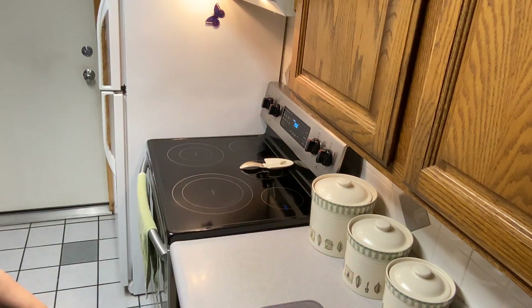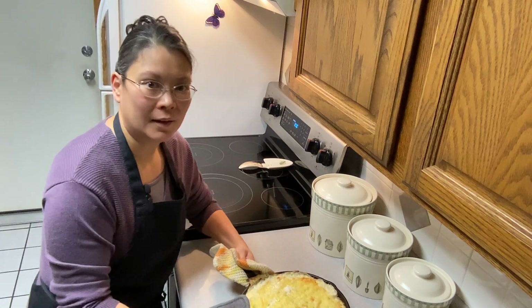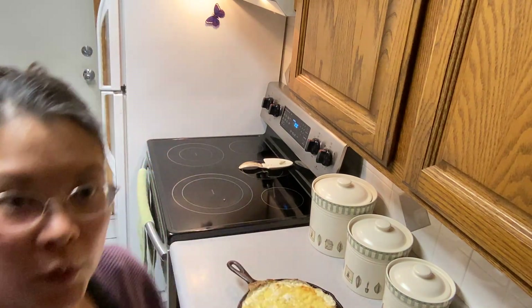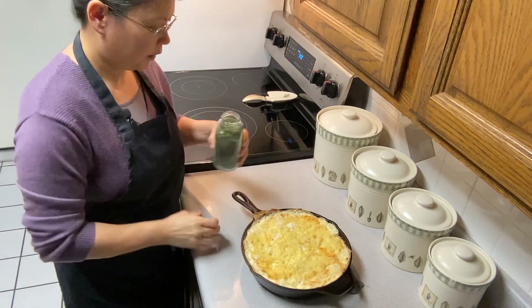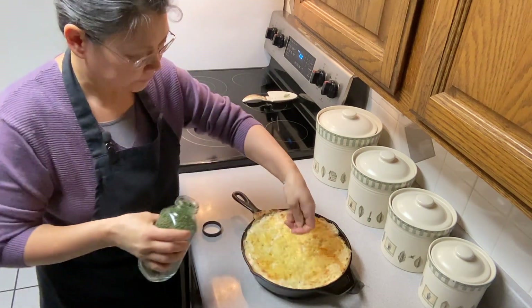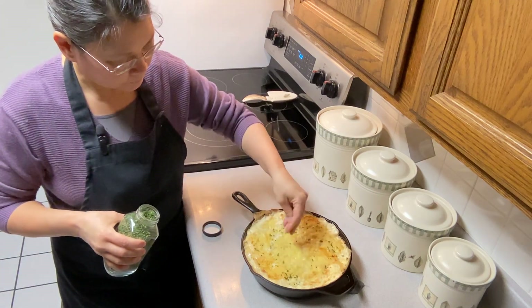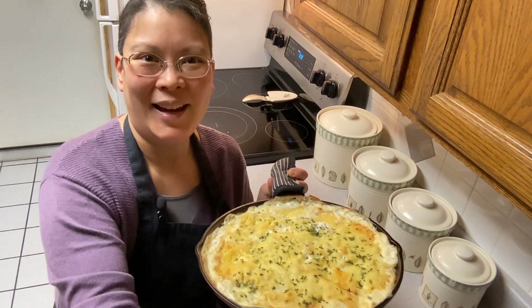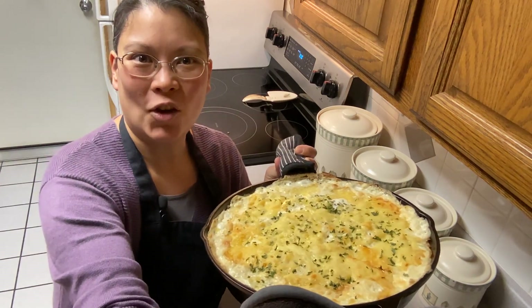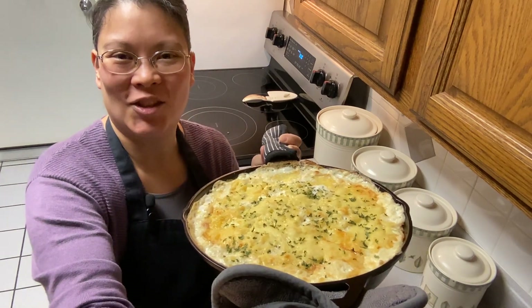Our scalloped potatoes are ready to pull out of the oven. We're going to sprinkle a little bit of parsley on top — that'll make it look nice. And here are our delicious ultimate scalloped potatoes! You guys are going to love this.